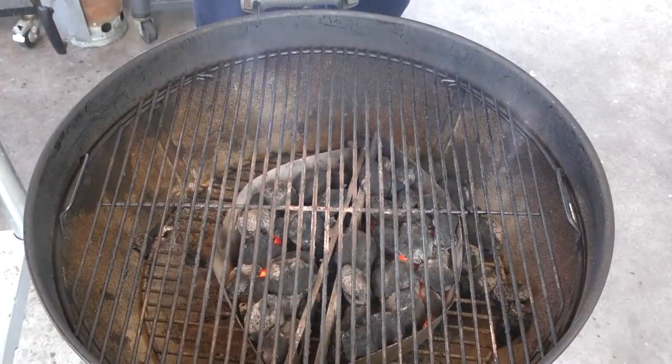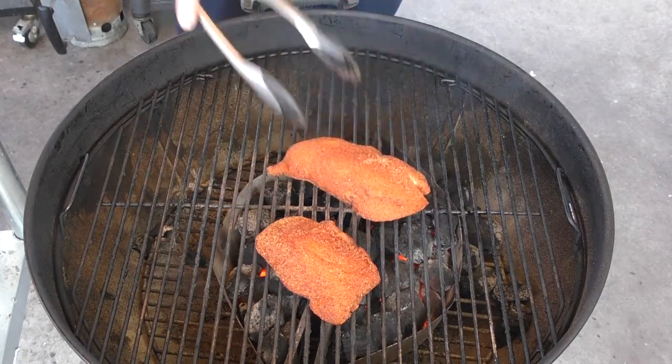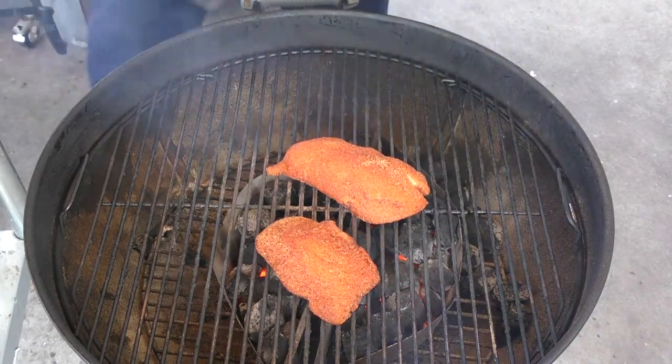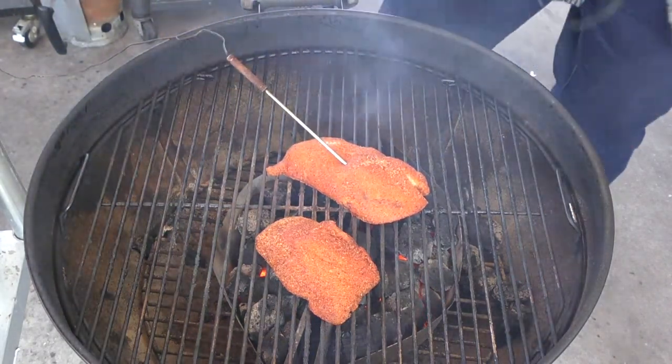With the temperature on the Weber kettle at about 350, it's time to put our chicken down. We're going to use the direct heat method on this one, and I'm going to stick a probe into one of them because I'm looking for 170 degrees for a temp.